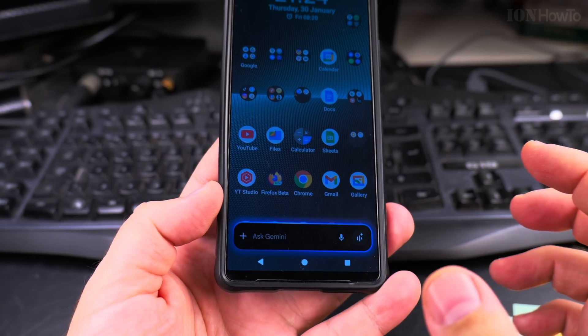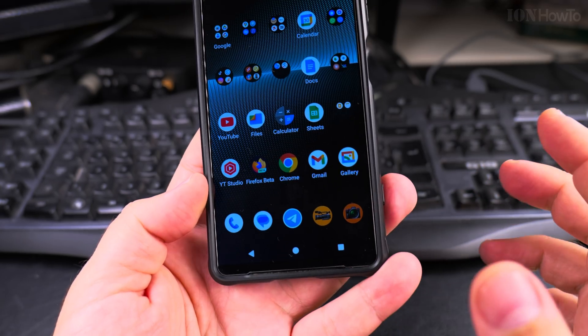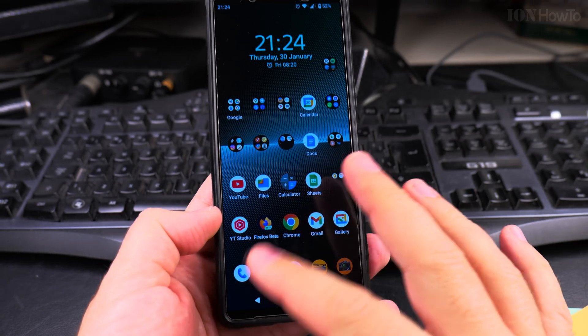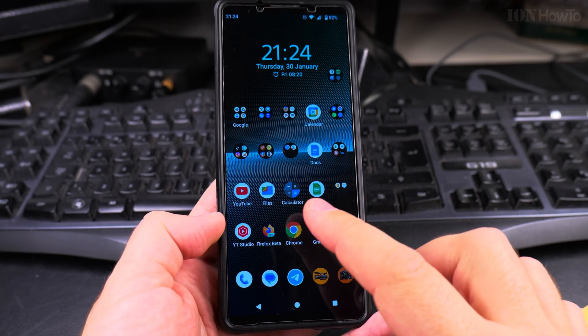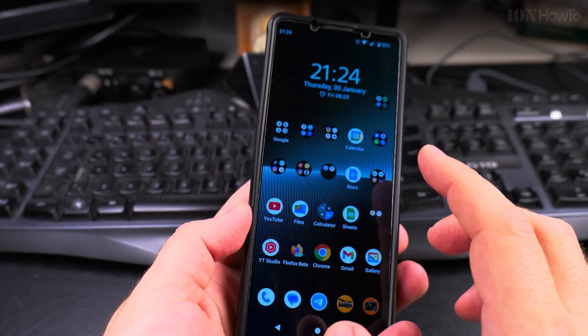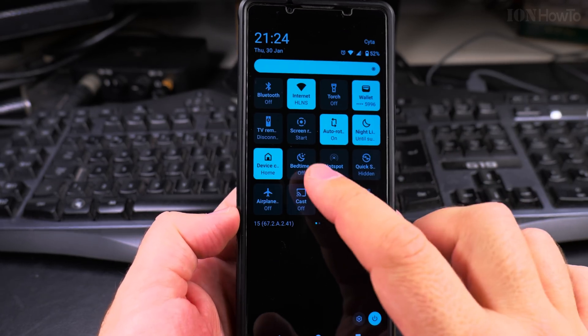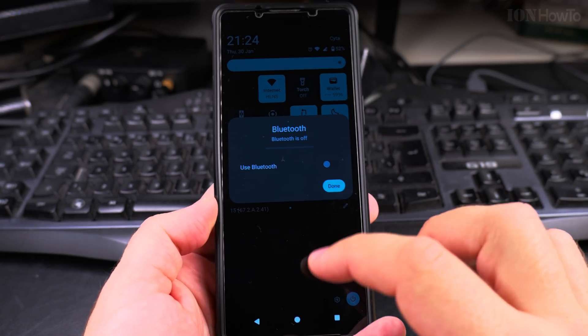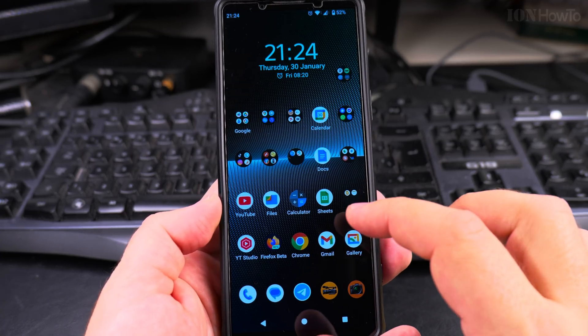So I will show you an example right now. I have Gemini enabled. You can switch between Google Assistant and Gemini. This is the Sony Xperia 1 Mark 5 with Android 15, with the iconic square with extra tabs required to turn Bluetooth on or off.